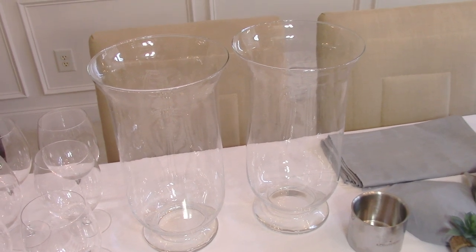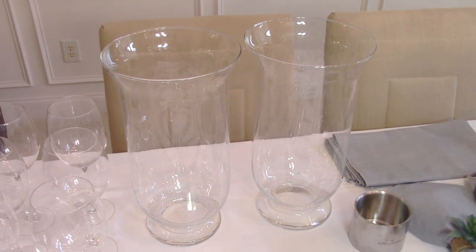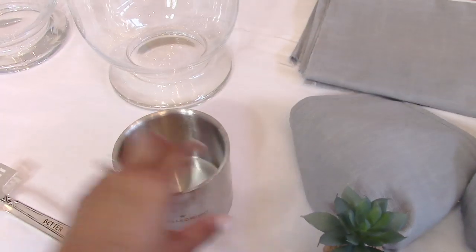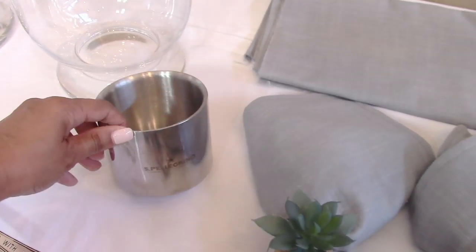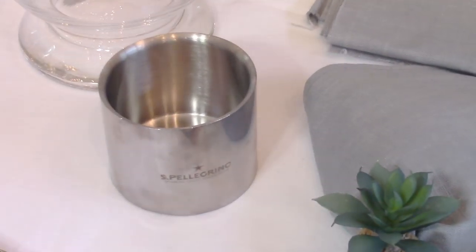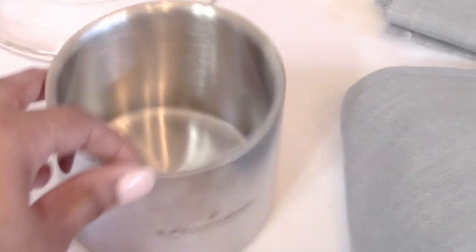Large hurricane vases are very inexpensive but look elegant and will elevate the look of your home. I like to get plain ones because I can dress them up to match any occasion. I have this cute little bottle coaster for San Pellegrino — flip it around for Aqua Panna water. I typically get my coasters from restaurants — I'll ask if I can pay for one, and nine times out of ten, because our bill is large, they'll just throw them in for free.